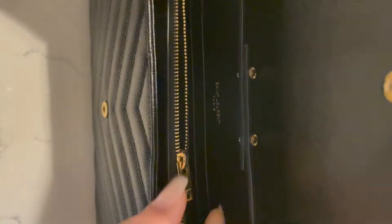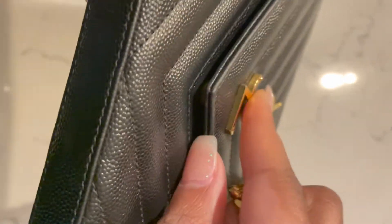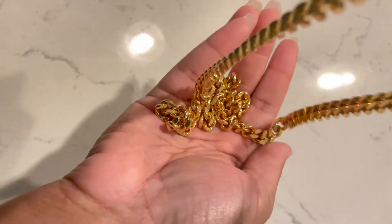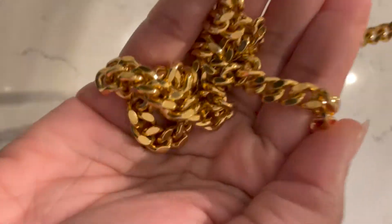It also has a zipper area where you're able to put in some loose change, cash, or other items. What I like best about this wallet on the chain is that I typically use a card holder, but you don't have to use a separate card holder or wallet with this bag. You can actually insert your cards directly into the card holders that exist in the bag. There is a lot of space, and as we continue the video I'll tell you exactly what can fit in here.